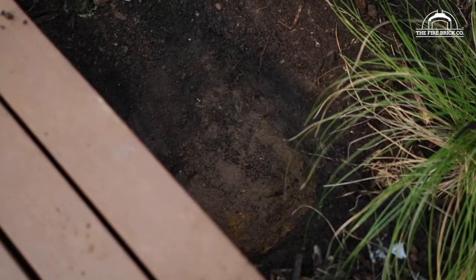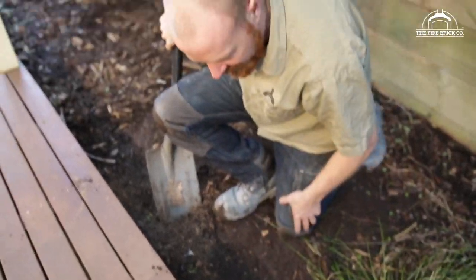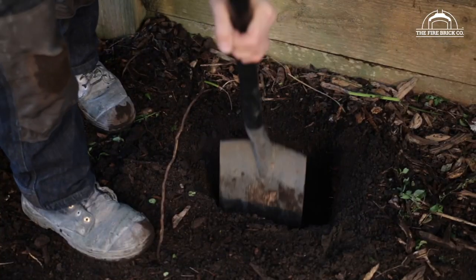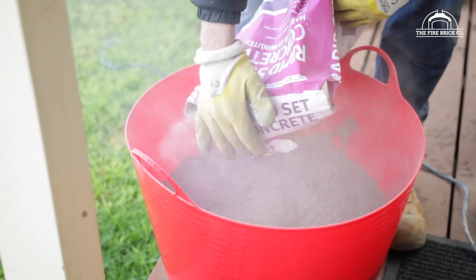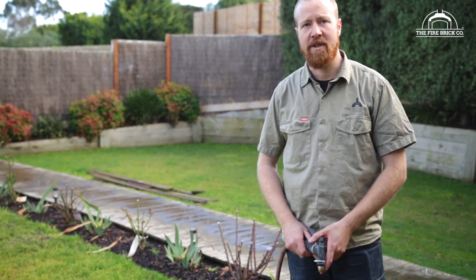We've gone through our topsoil and we've hit nice hard clay, so that's all we're going to need. We need to mix some concrete to put in the bottom of our footings. We're using rapid-set because we don't want to be waiting around for hours for it to go off.